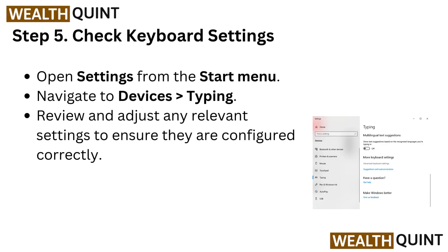Step 5: Check Keyboard Settings. Open Settings from the Start menu. Navigate to Devices, then go to Typing. Review and adjust any relevant settings to ensure they are configured correctly.